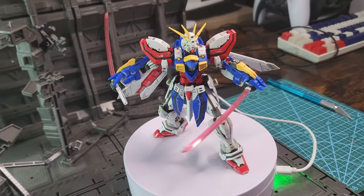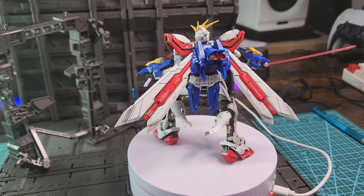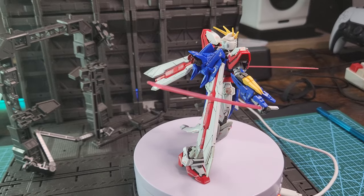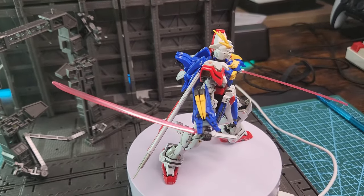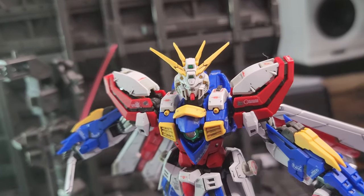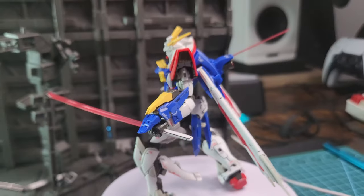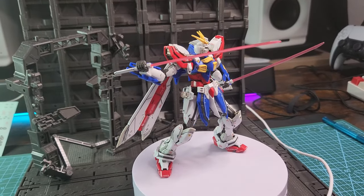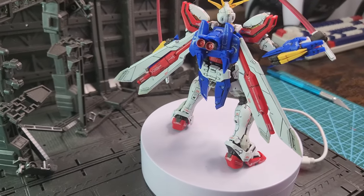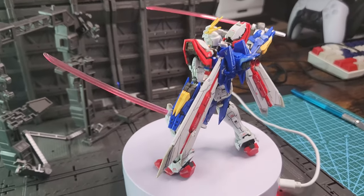There you have it — this is the whole build. The experience building this Real Grade was amazing. Everything fit, everything went well together without any problems. The colors are amazing, the plastic is amazing, the design is really beautiful. I was really pleased with this kit — if you have the money, buy it. It's not that expensive and you can do a lot of poses with it.